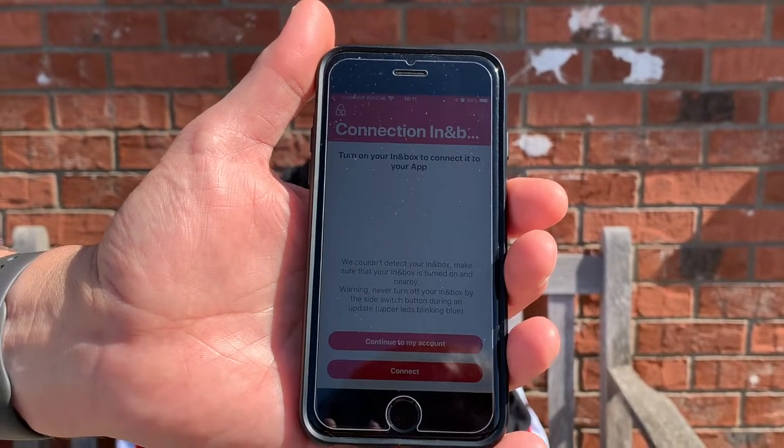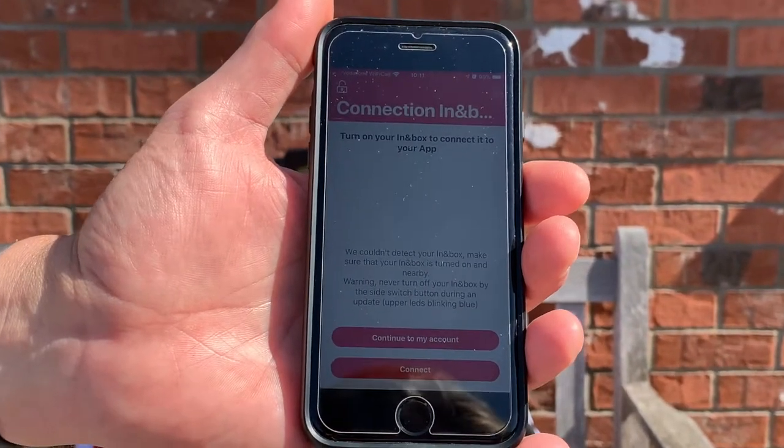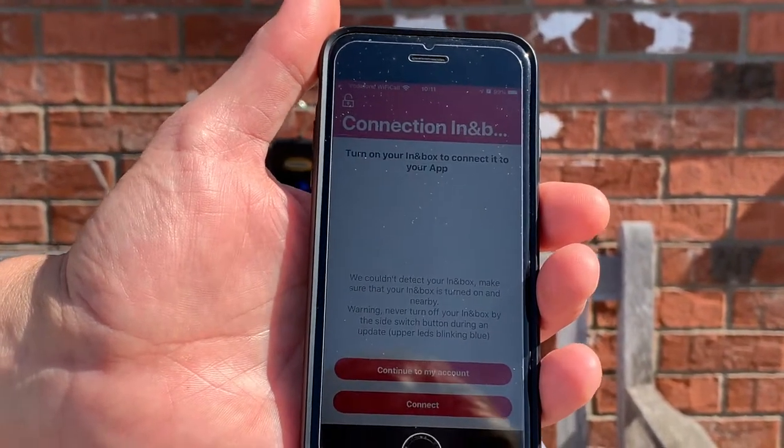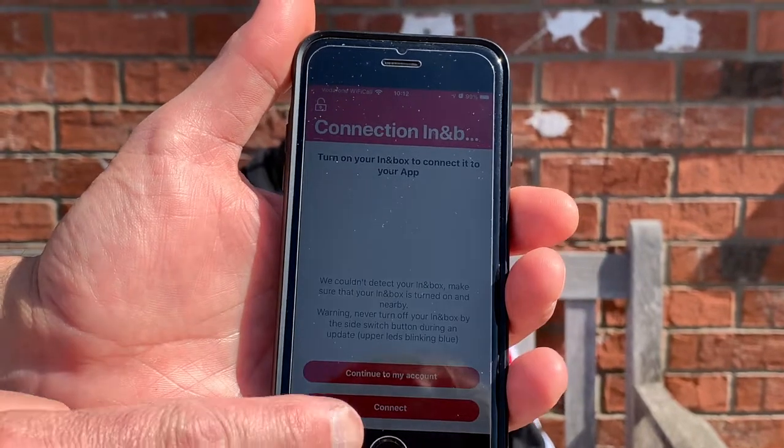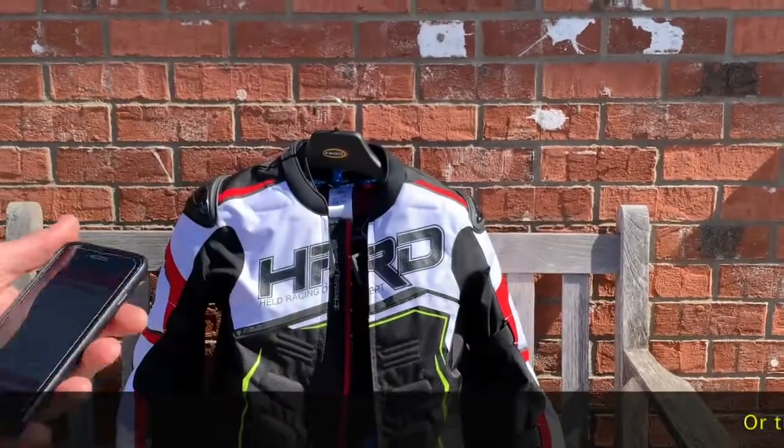Here is the app for the Held eVest electronic airbag system, which is simply ready to connect. You can see the 'push connect' prompt here, so let's put that aside for a second and I'll show you the airbag system.